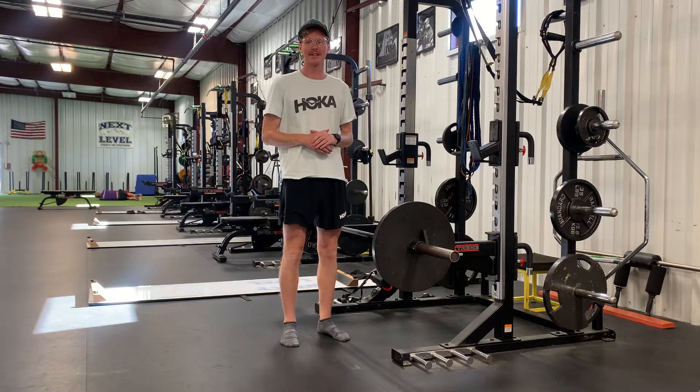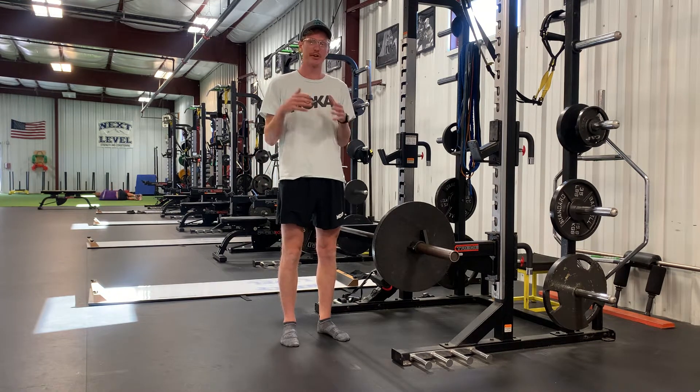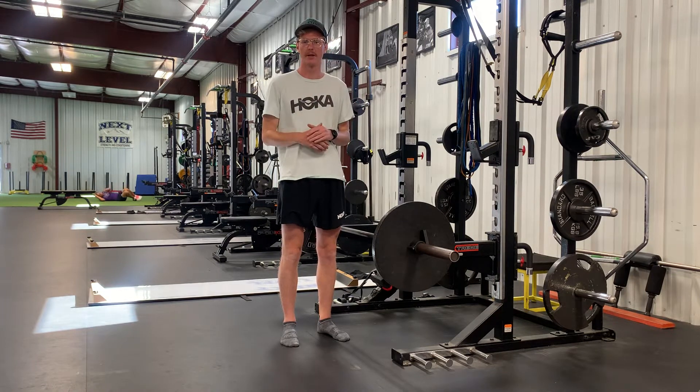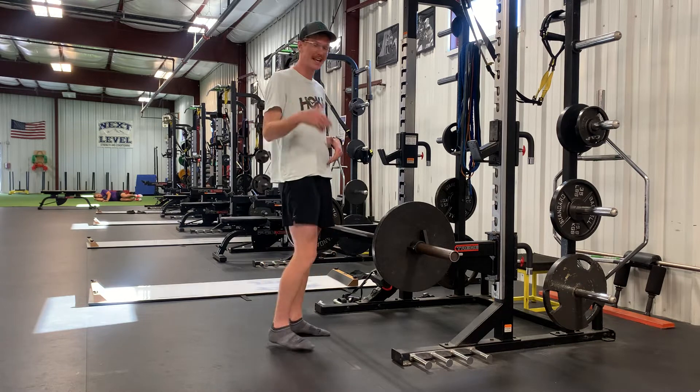The RDL is an exercise that primarily targets muscles of the lower back, glutes, and hamstrings, which makes it a great choice to develop the posterior chain. An RDL is a hinge-type movement, and the biggest difference between a squat and a hinge is that a squat is very knee-dominant, whereas a hinge is very hip-dominant.